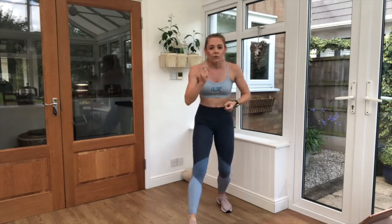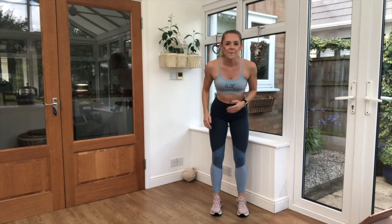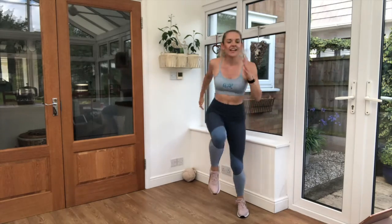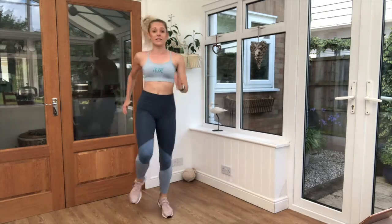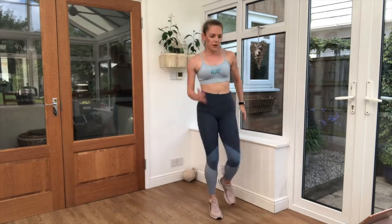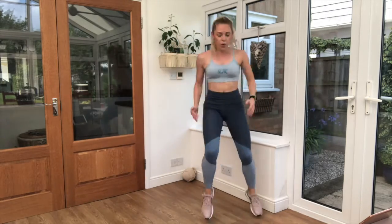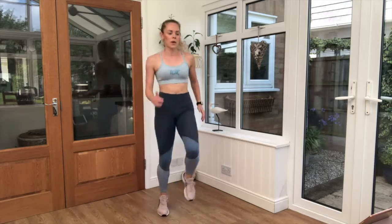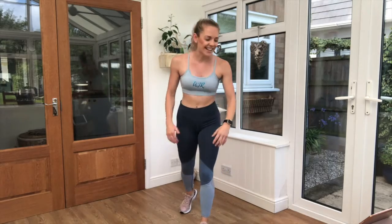10-second break. We've got one exercise left — high knees on the spot, jogging side to side. Three, two, one, let's go! Perfect. Come on — you can do it. Final exercise, nice high knees. Three, two, one — and that is it!